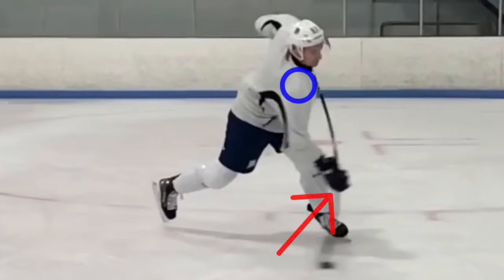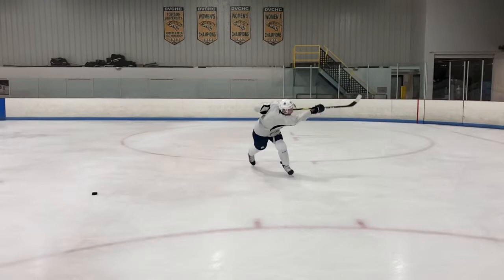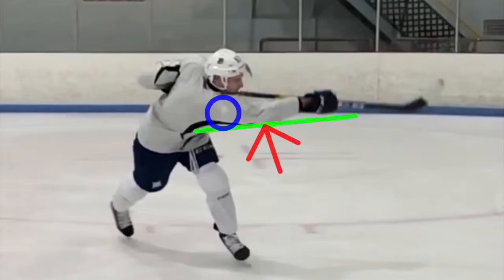Last but not least, the final stage of a slap shot is the follow-through. Here, you turn your blade over and point at your target to guide the puck off of your stick with accuracy. The back leg should be extended and the whole body should be facing toward the target. In the follow-through, the right shoulder girdle is in protraction and the right elbow is also extended.